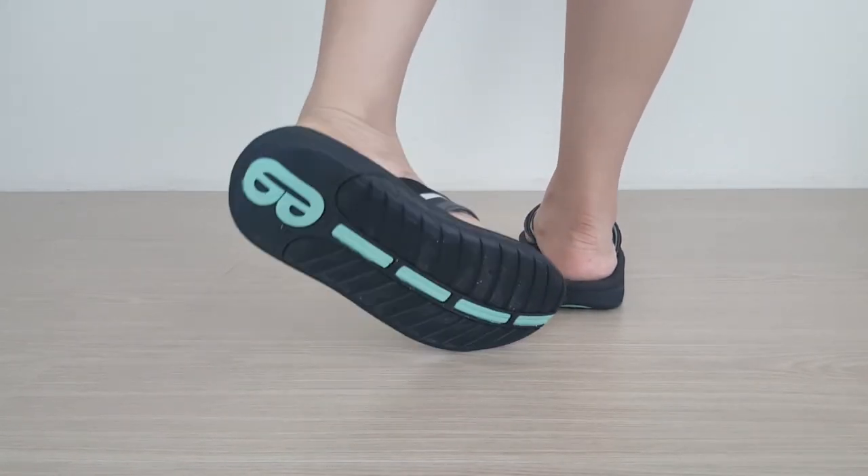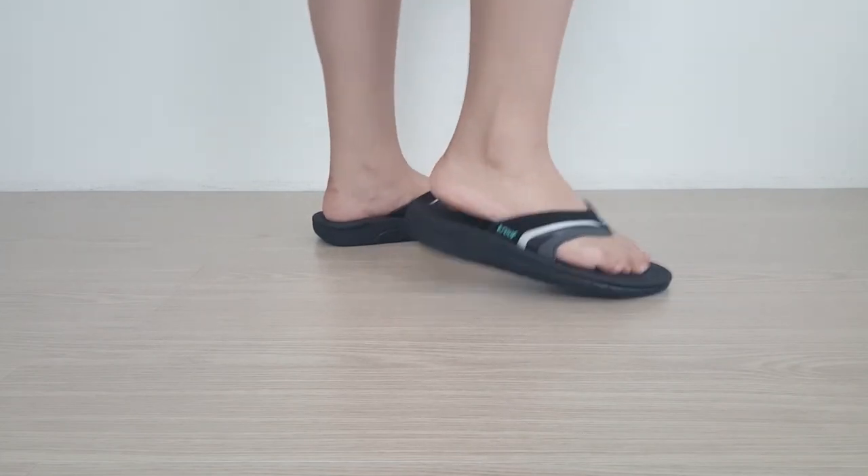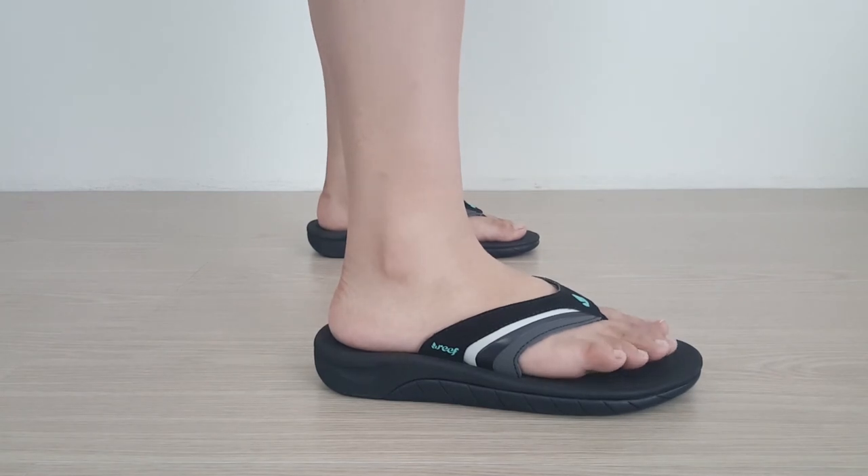Overall, the Reef Flap 3 gets great reviews online from those suffering from heel pain, which is partially why we've rated it as one of the best flip-flops for plantar fasciitis. For more picks and information on these and others like it, see our full review in the link below.